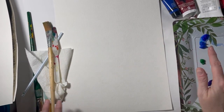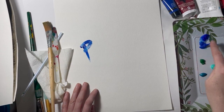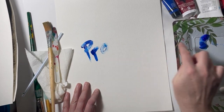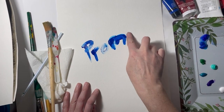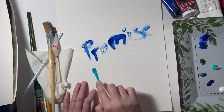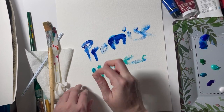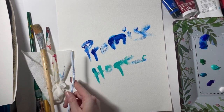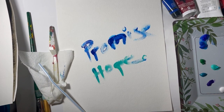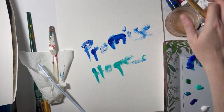Before we start painting our paper, I want you to pick a word that represents you — maybe a scripture, something hopeful, a word you want to define this year. Something that is going to be infused and a part of your painting. Keep it positive. For me, I chose the words promise and hope. I believe this year is going to be your promises fulfilled and hope renewed, so put that right now on the first layer of your painting.